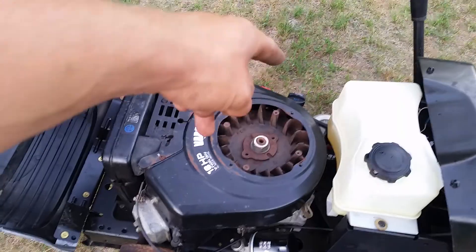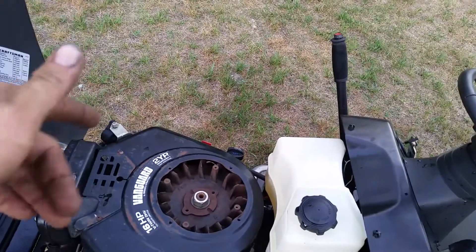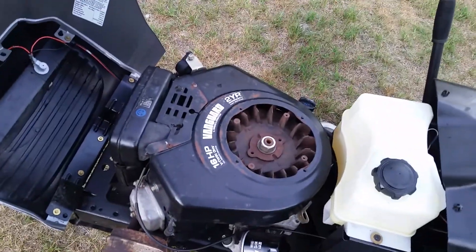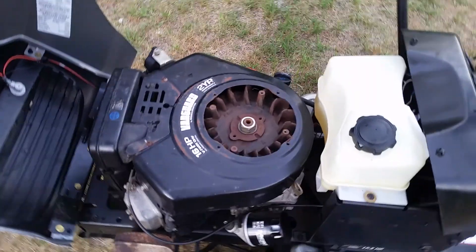I just did oil, oil filter, fuel lines, new fuel lines, fuel filter, air filter. I went through the carb — should be good to go on that end of it.